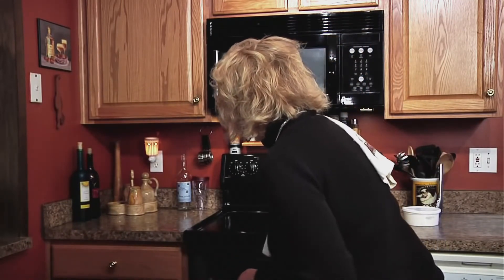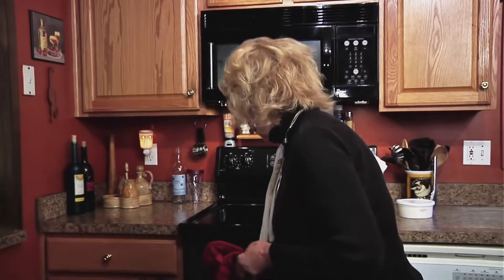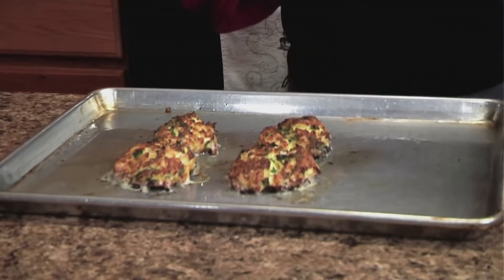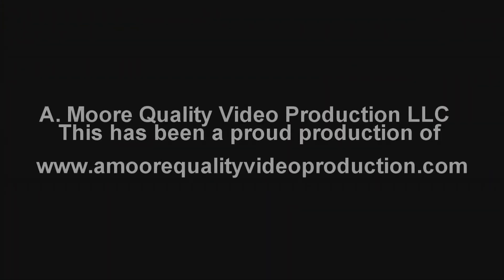Cook the crab cakes at 350 for approximately 12 to 15 minutes — you do not have to flip them. While those are cooking we'll be back shortly. Okay, we're coming back now and I believe my crab cakes are done, so I'm going to get them out of the oven. Oh, and they are done — that is a perfect crab cake! Always remember to preheat your oven to 350 before you start, and there you have perfect crab cakes.